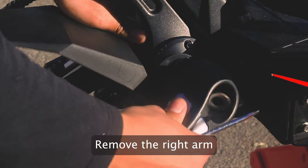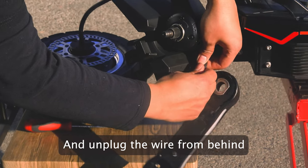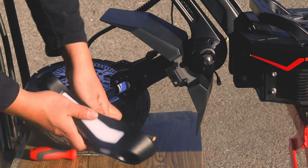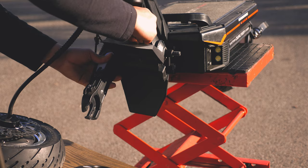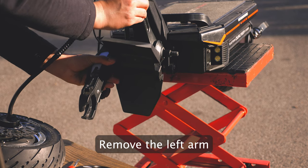Next, we are going to remove the right arm. You will notice a wire located behind both arms — this will need to be unplugged in order to set the arm to the side. Then we are going to remove the left arm. Gently pull the left arm off and set it aside.